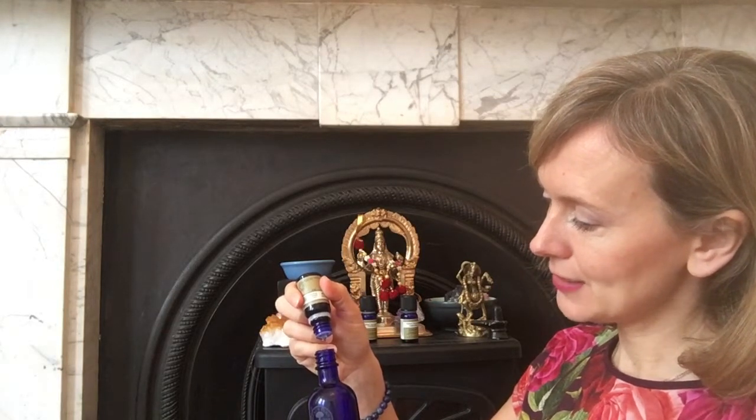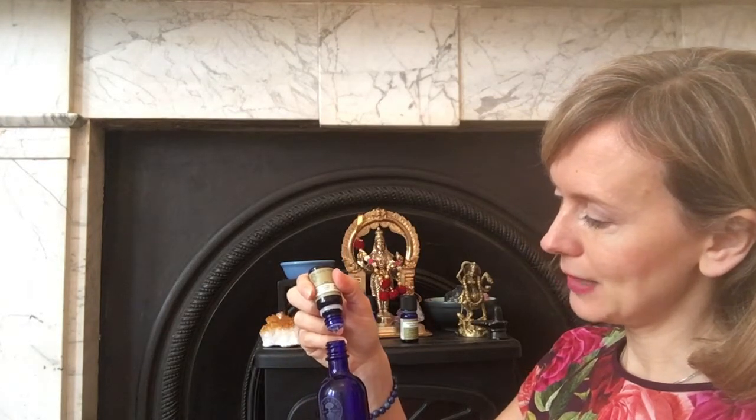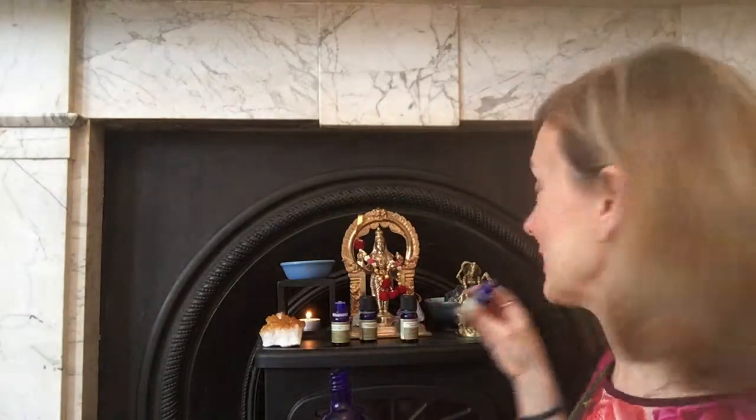Let's do five drops of the black pepper. Black pepper is another one that's sometimes used as an aphrodisiac but mainly to help the digestive system.